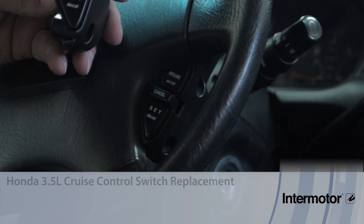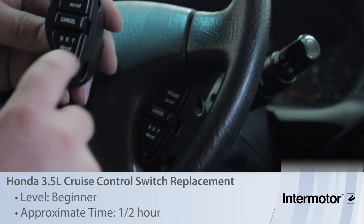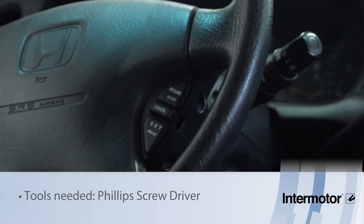Let's go over the installation procedure for the cruise control resume set cancel switch. It's mounted here on the steering wheel. It's pretty straightforward.